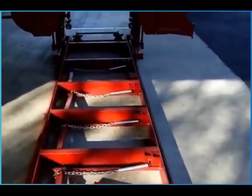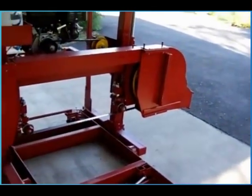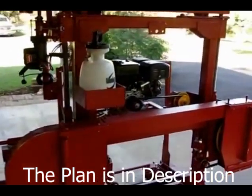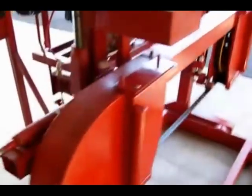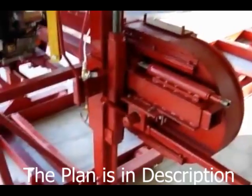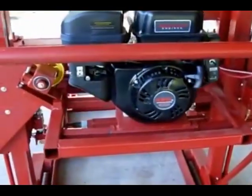This homemade sawmill has an 11-horse gas engine, 20-inch wheel, and uses a 14-foot, inch-and-a-quarter, 042 curved blade — I like the Lennox Woodmaster C. It was designed by me to cut mesquite. I live in South Texas and love to use mesquite in my woodworking projects. Mesquite is a kind of crooked tree and it is extremely hard. When it dries you need carbide to work it, and it's not much easier on sawmills.